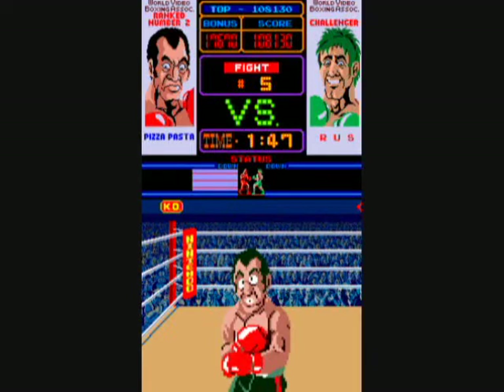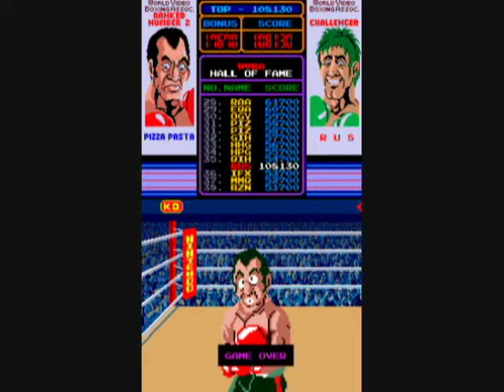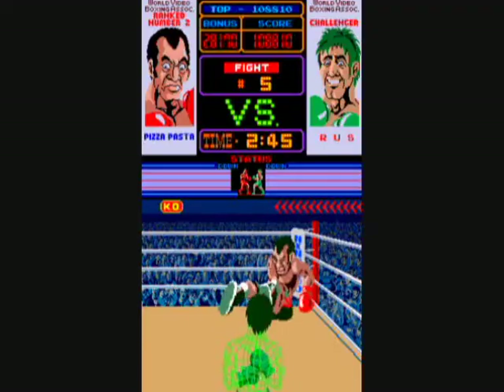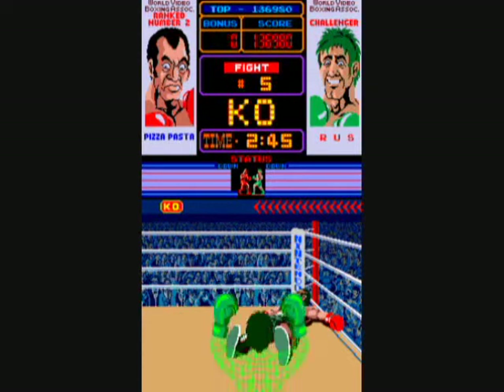I can manage to beat Kid Quick — I think that was the first time I'd actually beaten Kid Quick. But Pizza Pasta, I can't beat him. The opponents get just way too fast at that point for me. You watch the color of the eyes when they turn yellow on the opponent and they're about to do an attack. I put on cheats and I'm going to knock him down here so we can see the final opponent, which is Mr. Sandman, and he's really freaking tough.